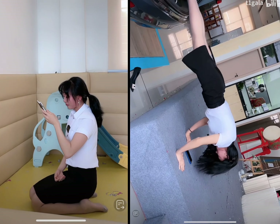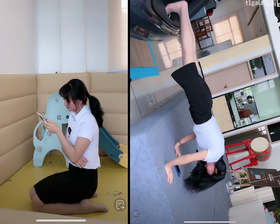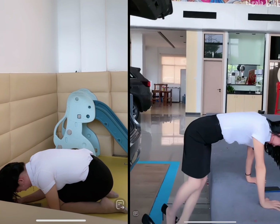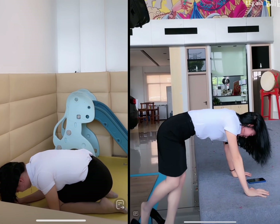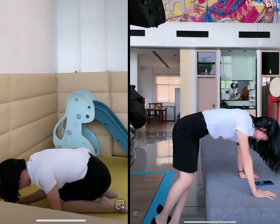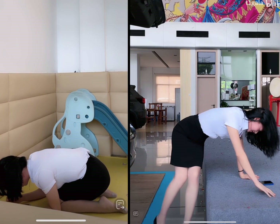Finally, the CR-V offers a range of advanced technology features, including a user-friendly infotainment system, smartphone integration, and a variety of driver assistance technologies. It also offers a unique feature called the Magic Seat, which allows the rear seats to be easily reconfigured for maximum cargo space.